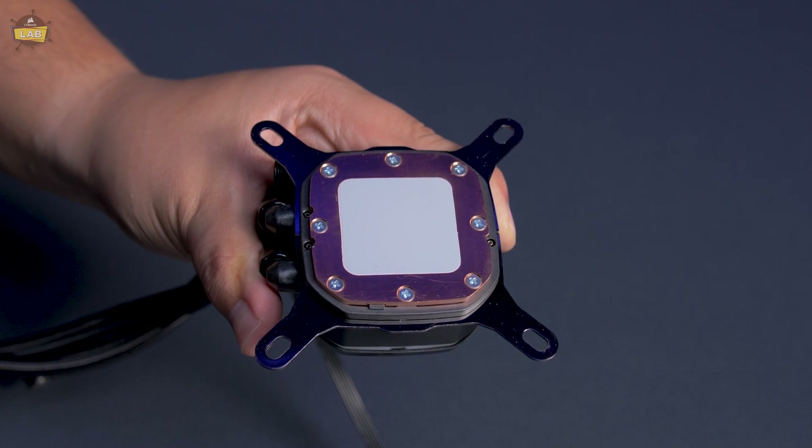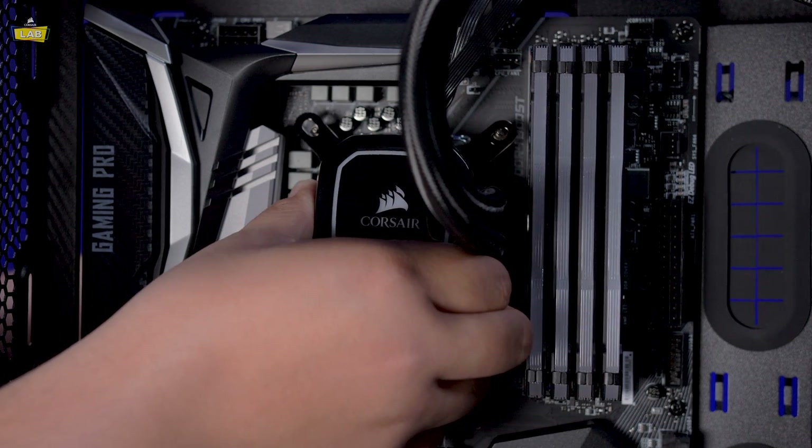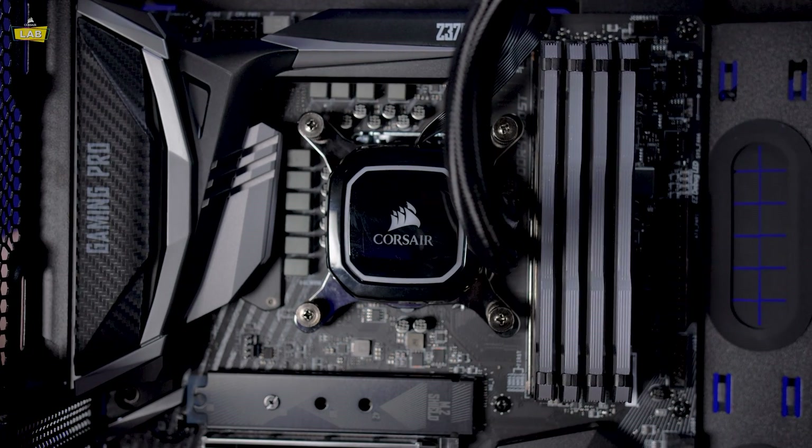Remove the plastic cover from the pump head cold plate to expose the pre-applied thermal paste. Gently place the pump head onto your processor and secure it in place using the included thumb screws. Be sure to tighten the thumb screws in a cross pattern to ensure that even pressure is applied.